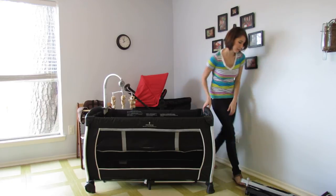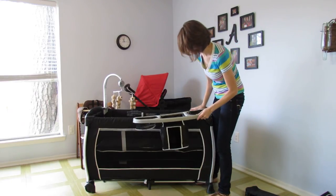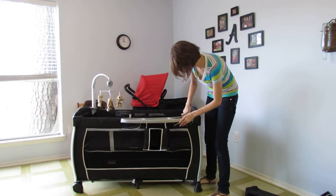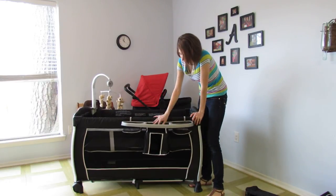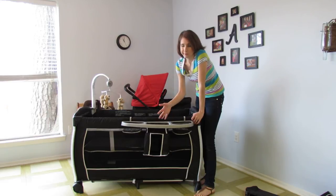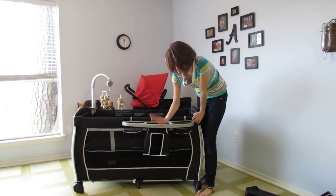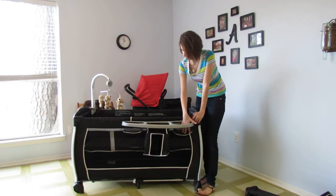Next is the accessory hanger. It just clips over the edge. This is a very generous accessory hanger because it will hold up to about six cloth diapers, or I got about 12 disposable diapers in there, which is nice. There's room for your wipes, diaper wash, cream, ointment, whatever you need, and toys for baby.